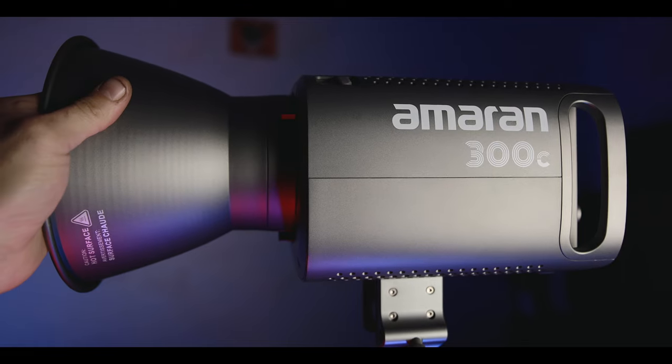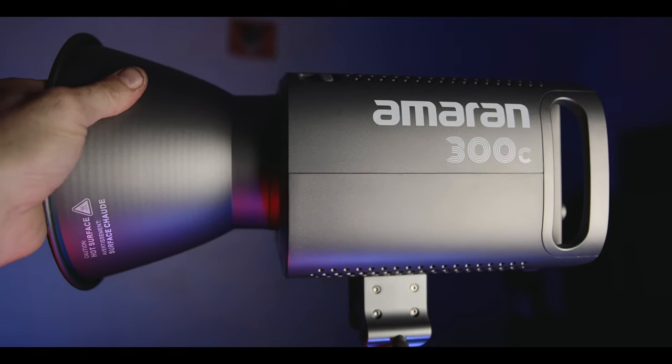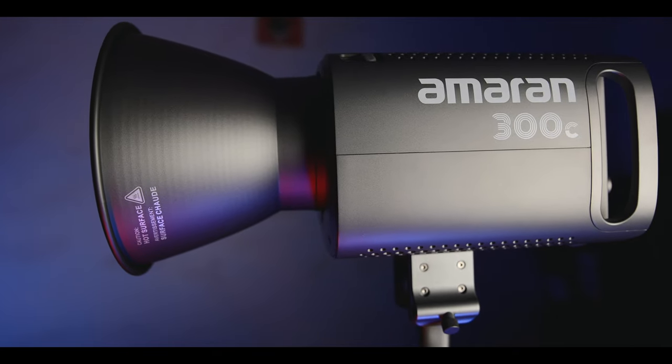The Amaran 300C can be powered using either AC power or two high-capacity batteries, providing you with flexibility and mobility. To expand the creative possibilities, Aputure has designed a range of compatible modifiers for the Amaran 300C. You can easily attach a softbox, diffuser, or grid to shape and control the light output according to your needs. This versatility enables you to achieve professional lighting setups in any situation.